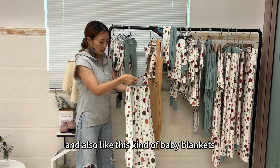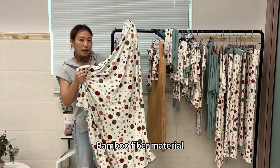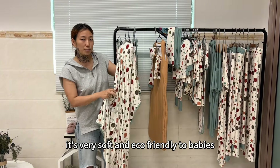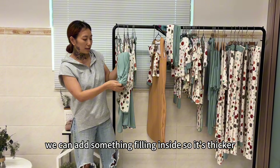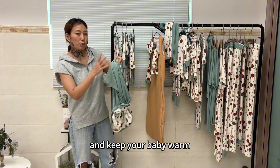And also like this kind of baby blankets — it's all made from the bumble fiber material. It's very soft and eco-friendly for babies. These are just two-layer material. Sometimes if you want it warmer, we can add some filling inside so it's thicker and keeps your baby warm.